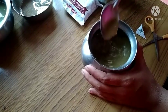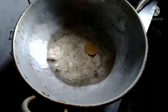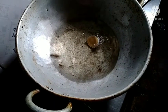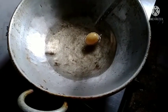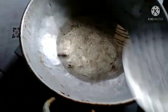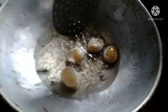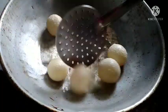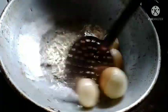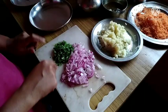Now, we have our chicken. We will take our chicken, then let's make a piece and cut it into pieces. I'm going to make a piece of the piece.